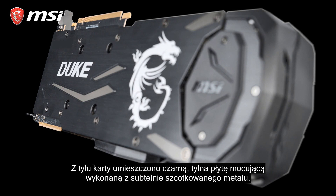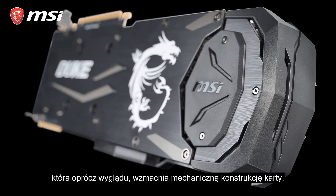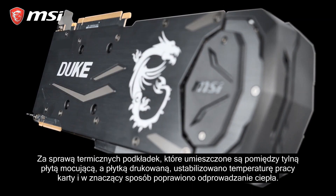The back of the card is covered by a black backplate with a subtle brushed finish that, besides the looks, also helps to strengthen the card. Thanks to the thermal pads situated between the backplate and the PCB, the backplate will also help to cool the card.